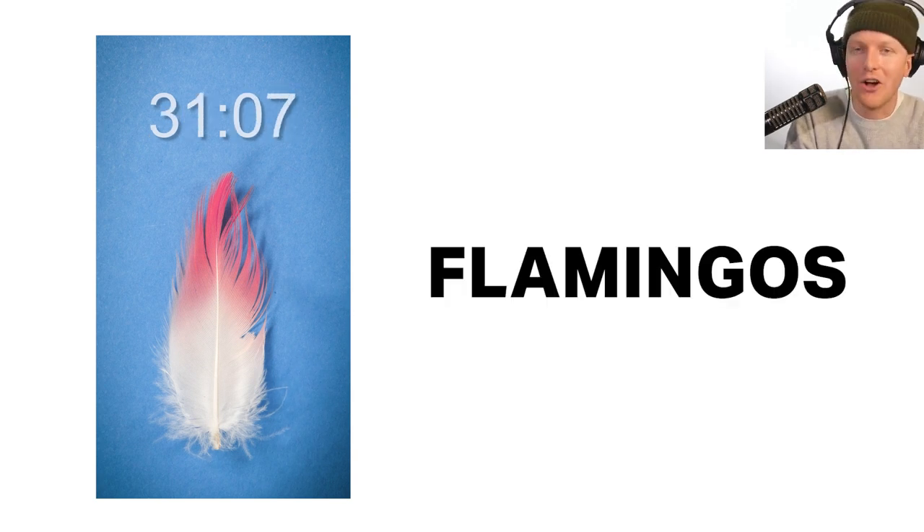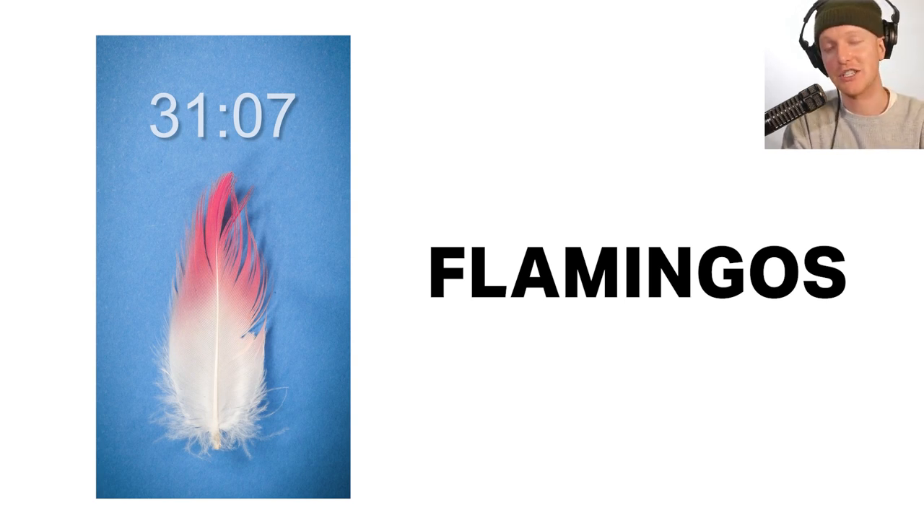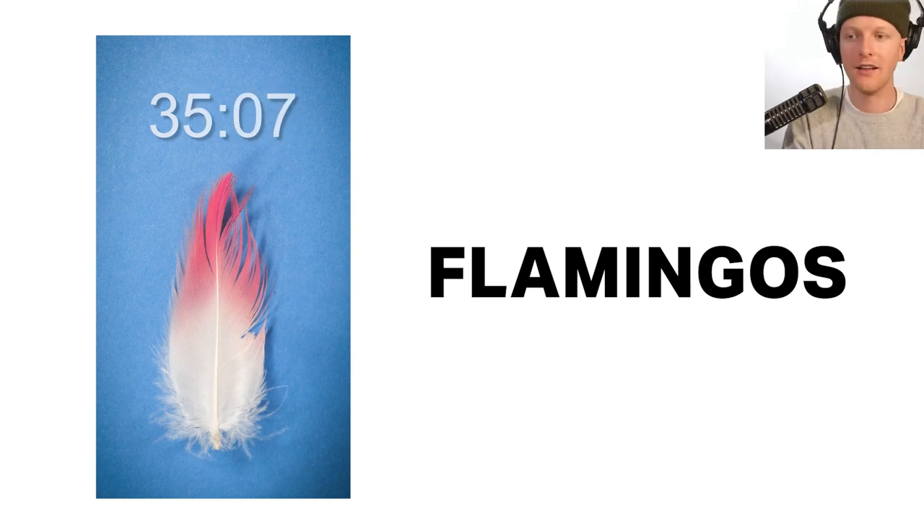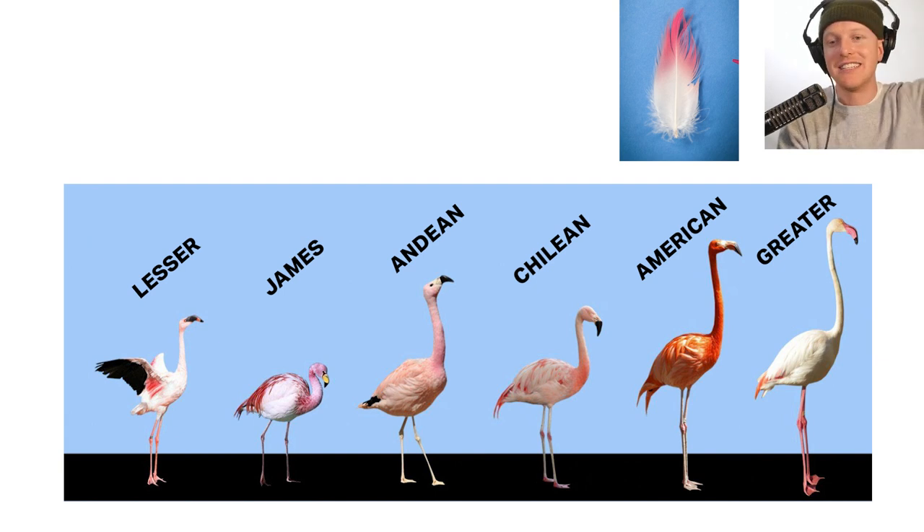All that's left are flamingos. I'm sure a lot of you thought we were heading in this direction. But what kind of flamingo do we have? This is where things get a little tricky — there are six types of flamingos this could be: greater, American, Andean, James's, Chilean, or lesser. Here are the six types of flamingos. What do you think this could possibly be?